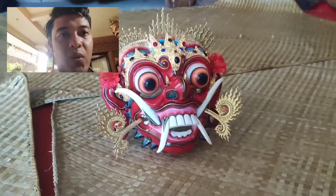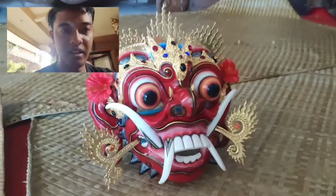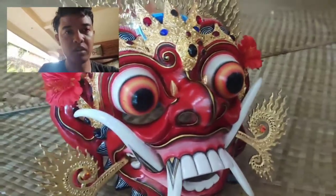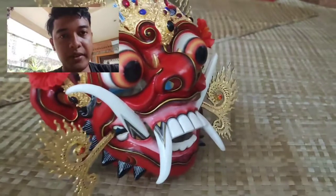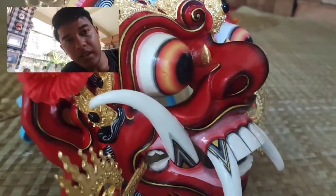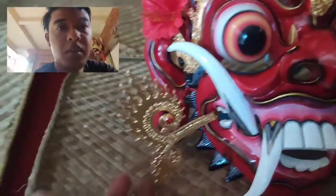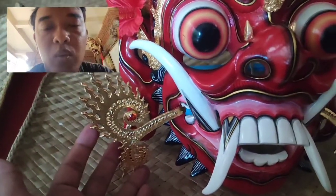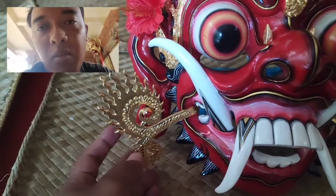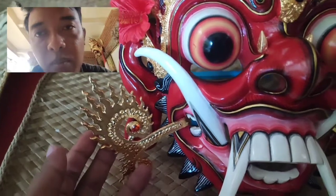Ini adalah karya saya, Topeng Larung. Ini terbuat dari bahan kayu Kamboja, atau disebut kayu Jepun Bali. Ini sangat cantik. Ini menggunakan kulit Bali atau kulit Sampi yang kelas nomor 1, diwarnai dengan perada gede, perada emas 24 karat.